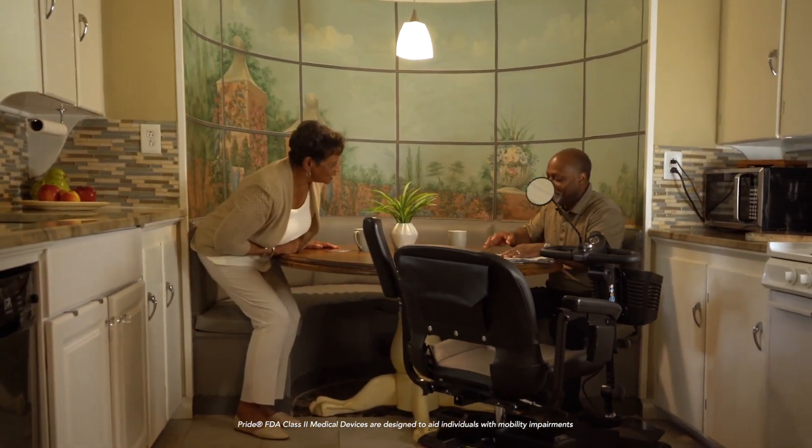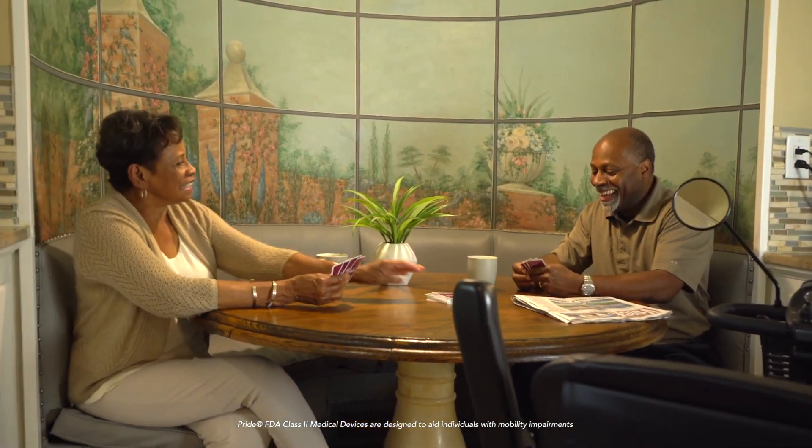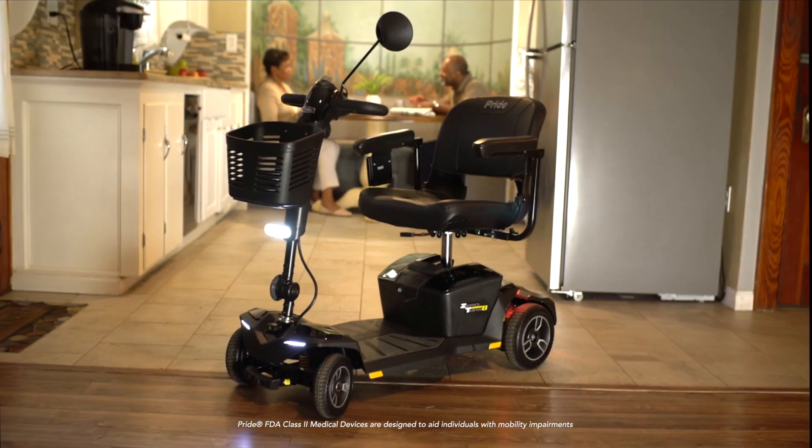The Zero Turn 8 is packed with incredible features such as dual motors, offering greater performance, longer range, and more battery efficiency for your adventures.